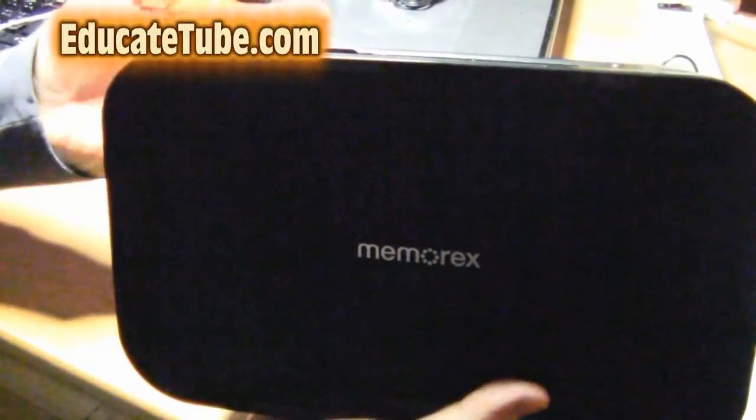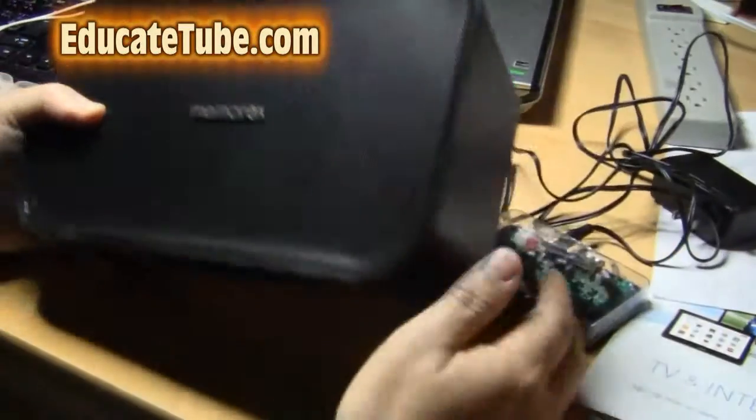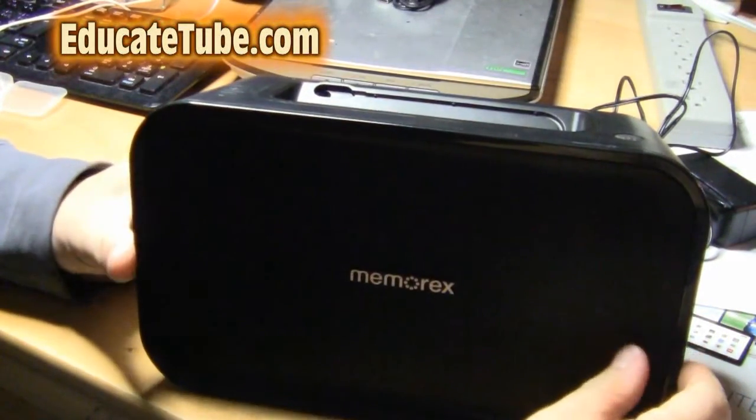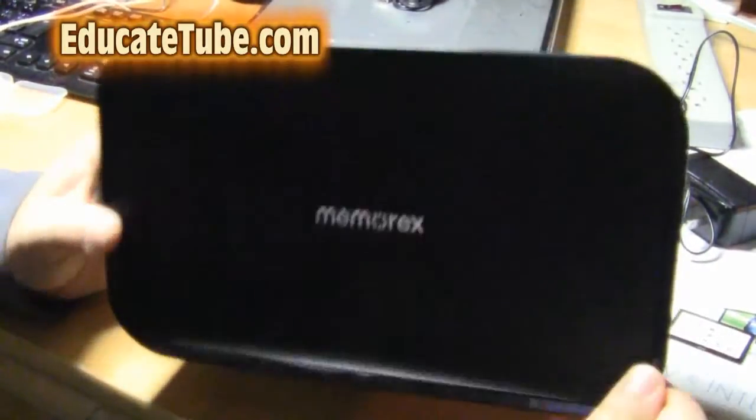I bought it and guess what? It didn't work. I don't know whether the store knows that it doesn't work and is selling us a lemon, you could say, for the speaker.